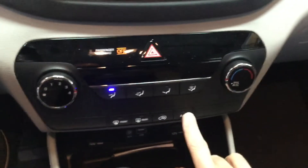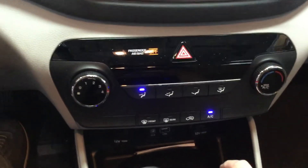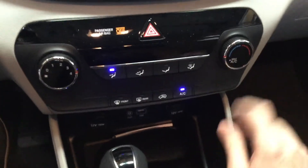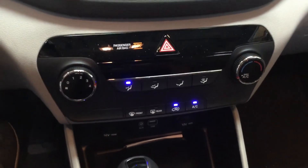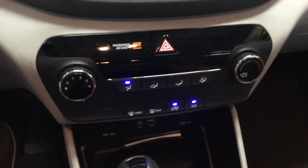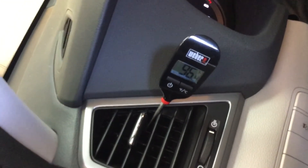Let's turn it on and see if we hear anything. Nothing. Go to max AC. What are we at over here? 96.